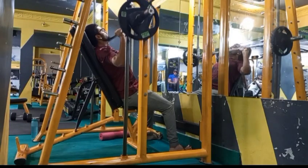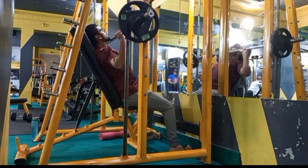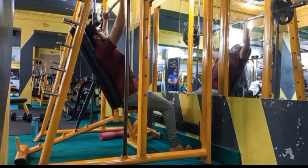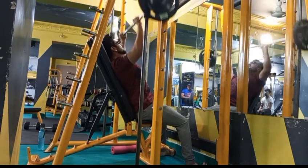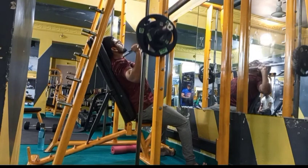Hey guys, once again welcome back to my YouTube channel. Today is our shoulder day. Let's start with our shoulder warm-up form, which we have to access. We have to do 1-2 sets to pump our shoulder, and then we start our first exercise.